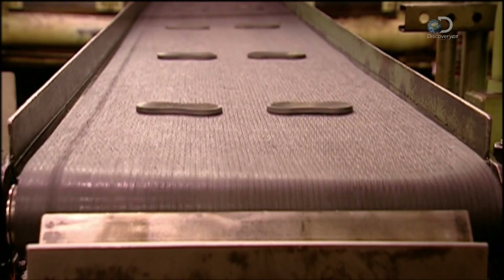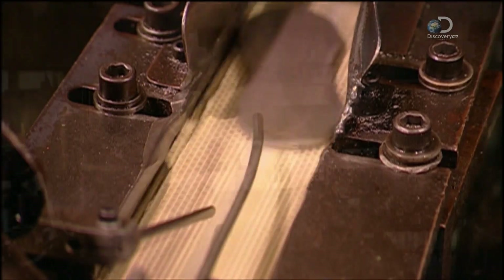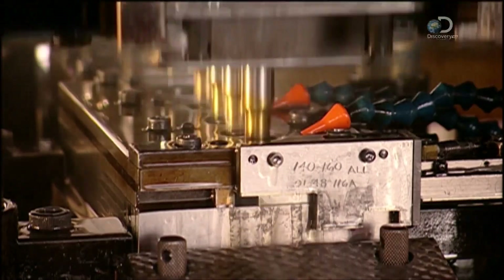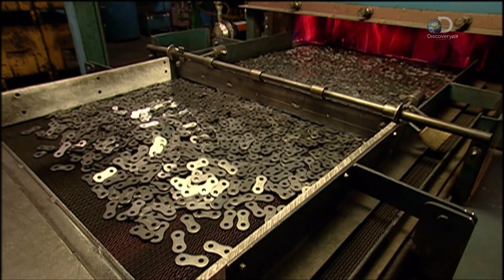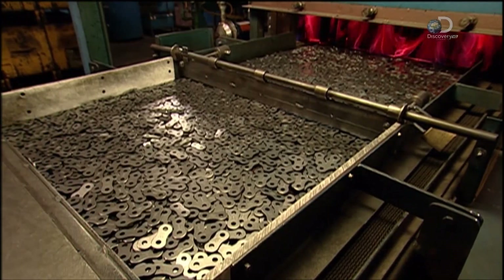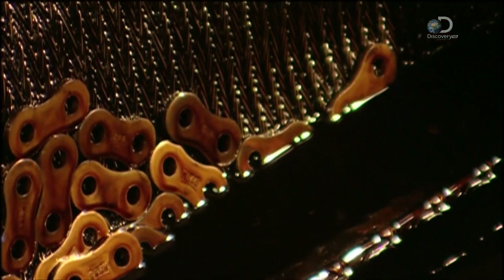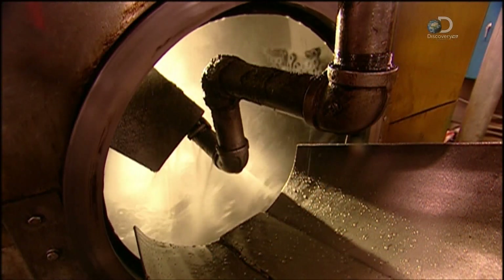The plates travel on a series of conveyors. An arm positions them as they head towards the next punch press that makes two holes in each link plate. Then they're poured onto a tray and spread evenly across it. A vibratory mechanism shuffles them into a blazing furnace — this heat treatment toughens the steel. Then they cool down slowly in a tank of oil, before going for a tumble in the washer to get rid of the oily residue.